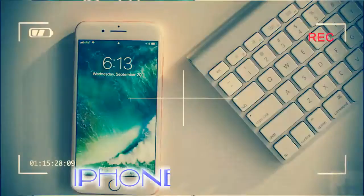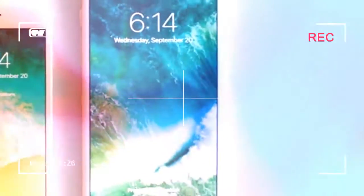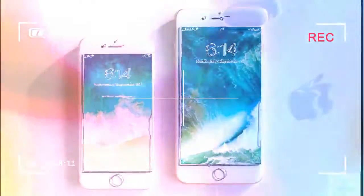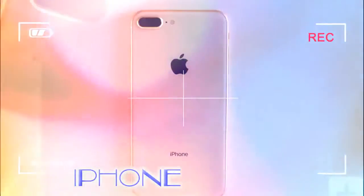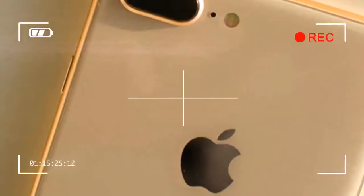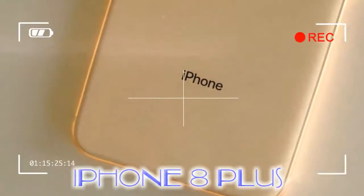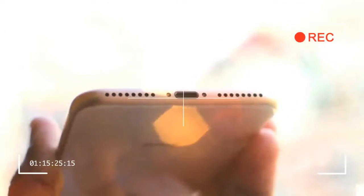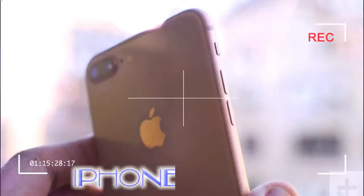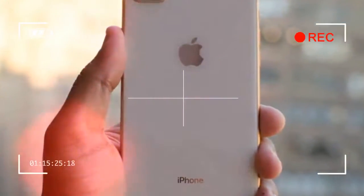You'd be wise to protect it with a case. The other differences are minor — there are fewer color options now: gold, silver, and space gray. Goodbye rose gold and jet black. The silver and space gray models are similar to the iPhone 7 Plus, but the gold is slightly more champagne gold. The rear has a creamy pinkish hue that we like, and the aerospace grade aluminum sides are a darker gold. It's undoubtedly attractive and elegant. Adding to this elegance, the antenna bands have been moved to the sides rather than visibly sticking out at the top and bottom.